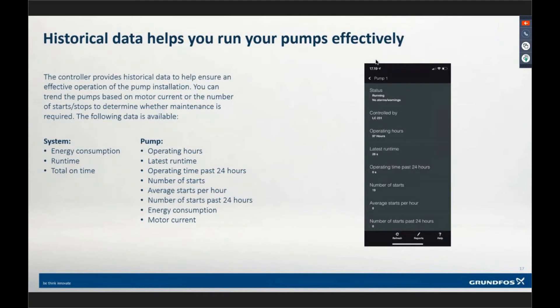Historical data — we are looking at latest run time, operating hours, number of starts, average starts per 24 hours, energy consumption, voltage and current, run time totals, and all that information. When you log into the app, you can see all this. You can't get this information from the keypad though — you have to get it through the app. If you're an operator and want all that information, in the app when you log into the station, you can immediately click the reports button.